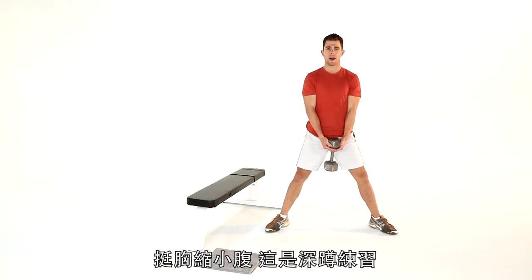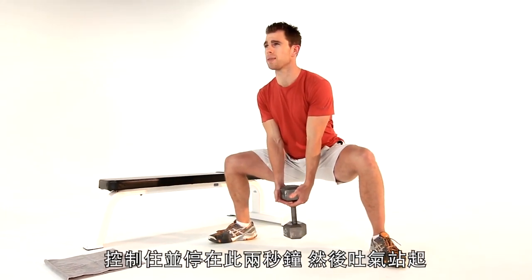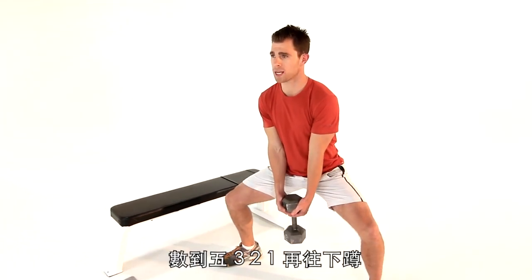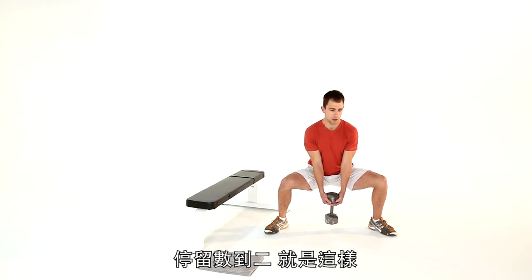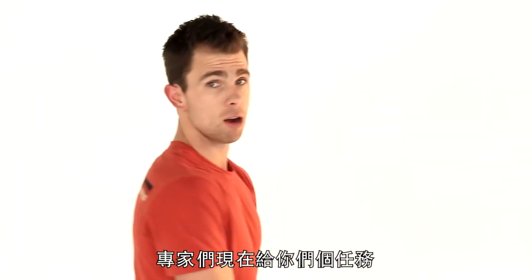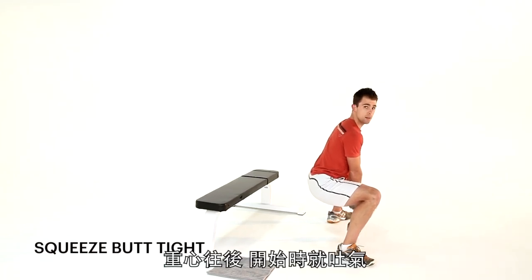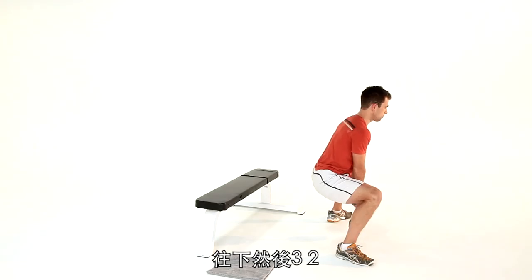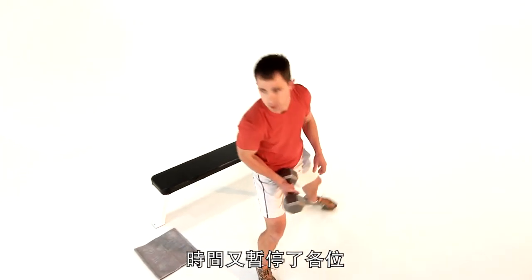Heavy weight, chest up, abs tight. It's a squat, so weight goes backwards. All the way down, control it, and just stop right there — hold it for two seconds. Breathe out and stand up to the count of five. From the side: all the way down, hold it, chest up, abs tight, weight transfers backwards. Breathe out as you go — five, four, three, two — and drive it up. Keep it as tight as you possibly can, guys.